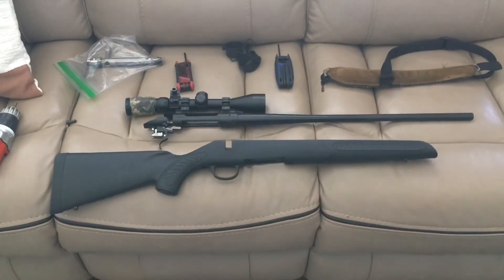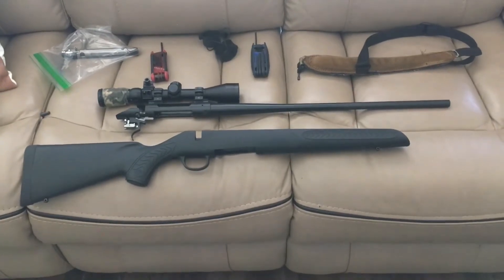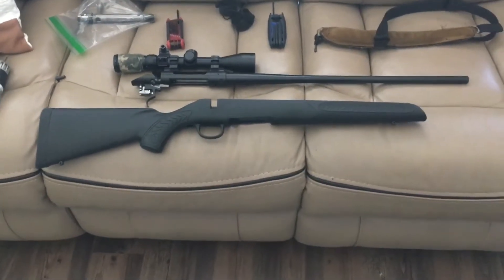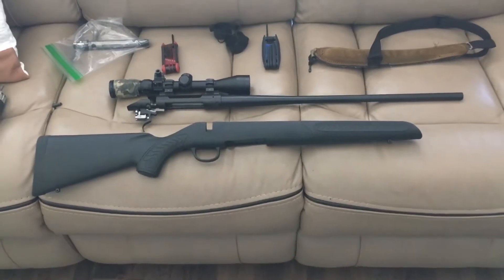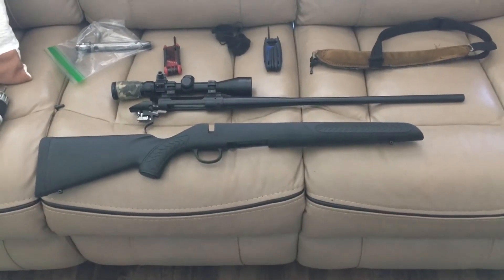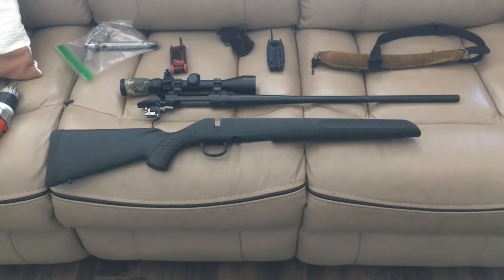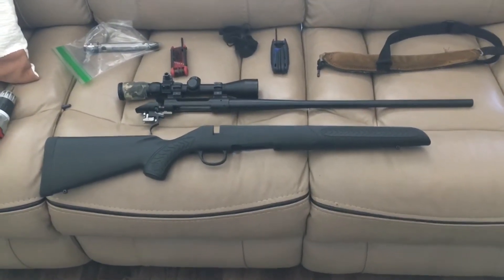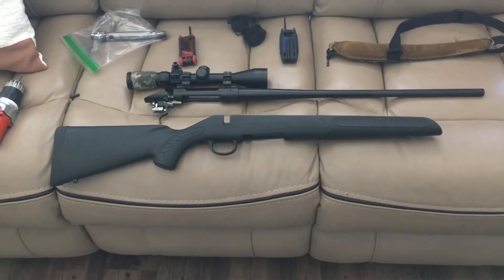Hey there YouTube. So today I went ahead and took our Thompson Center Bolt Action Rifle. This is the — which model is this? I forget. The Compass Utility. It's not the Compass One or the Two. It's the Compass Utility — it's their base entry level rifle. You can get it chambered in a variety of different calibers.